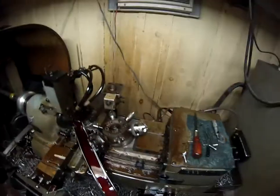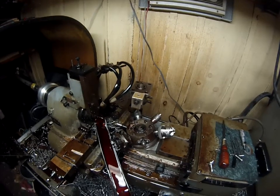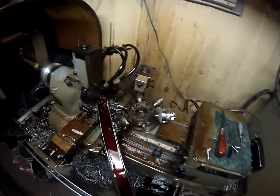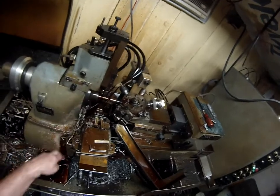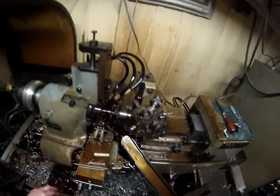Unfortunately it's not the most reliable job — it requires a lot of babysitting because it's 1018, it's not a free-machining alloy, not a leaded screw machine stock. Because it has to be brazed, it had to be 1018.